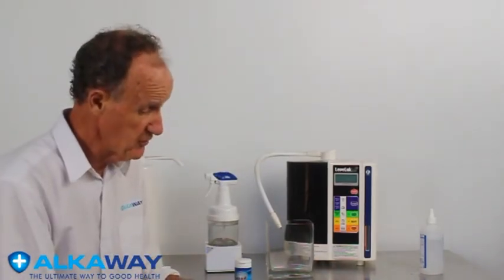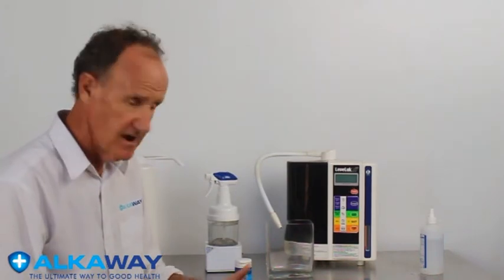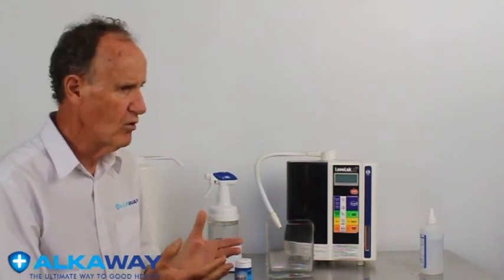Hi there, Ian again. Today I'm going to talk about acid water, or more correctly called electrochemical activation water. It's about the ability through electrolysis and a bit of chemistry to create a water that's highly acidic.